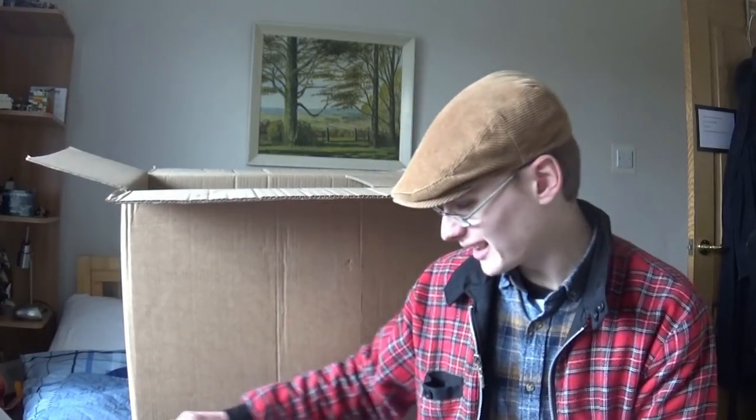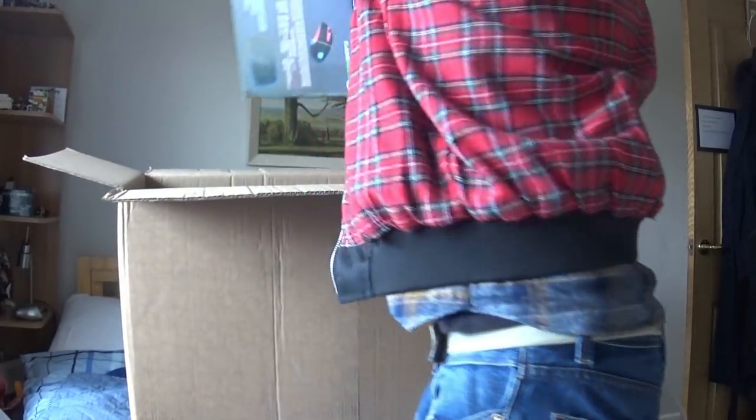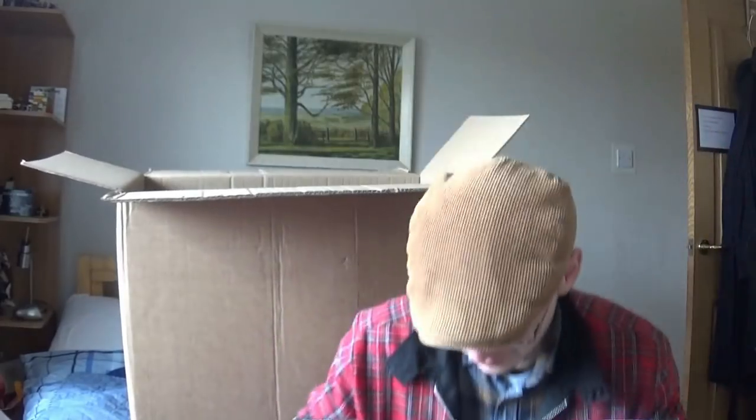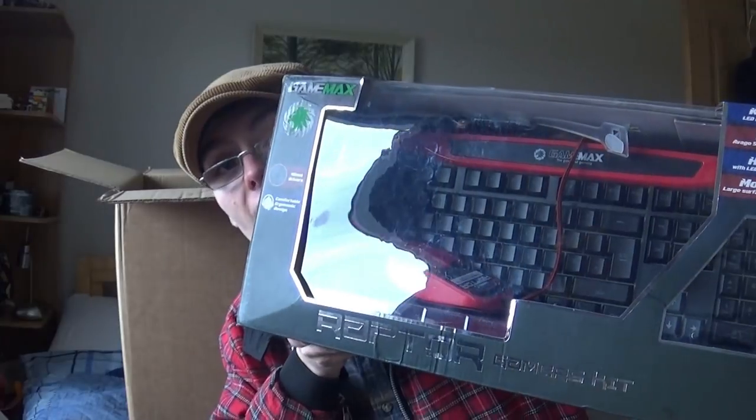Oh my God, this is looking like it's going to be really hard to set up. We have got - oh yeah - we do get headphones, I thought I did. And we've got the keyboard.